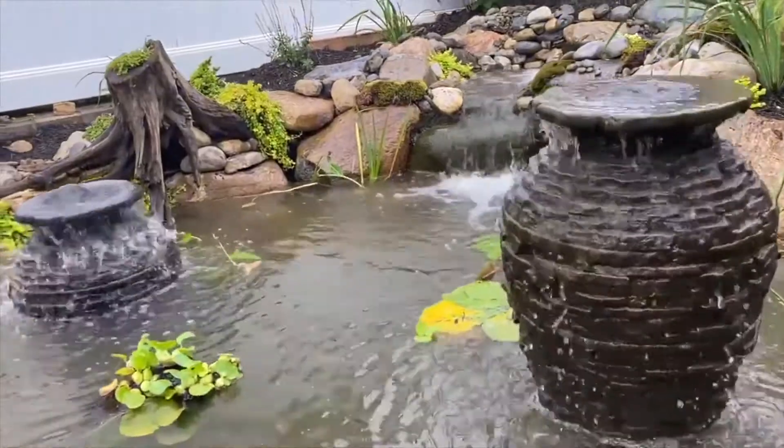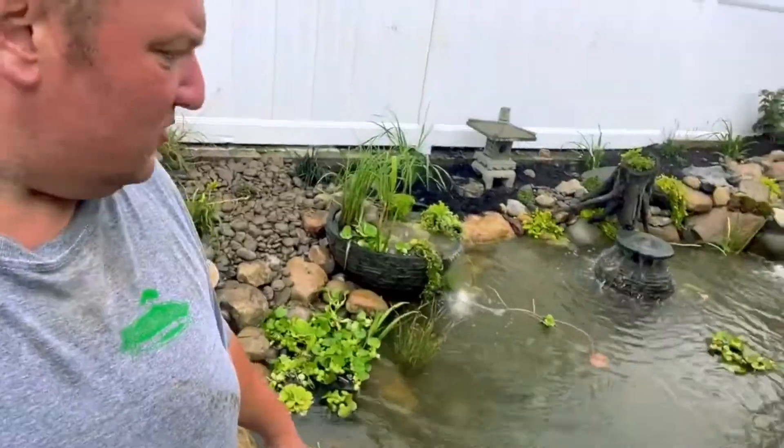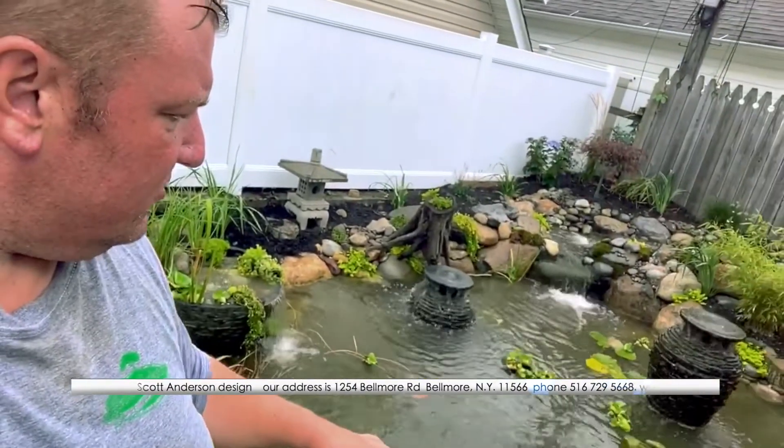One is kind of cascading, and then we added a stacked slate sphere that we cut and filled up with plants, with a waterfall cascading into it — very cool effect. A lot of small plants and a whole bunch of aquatic products.